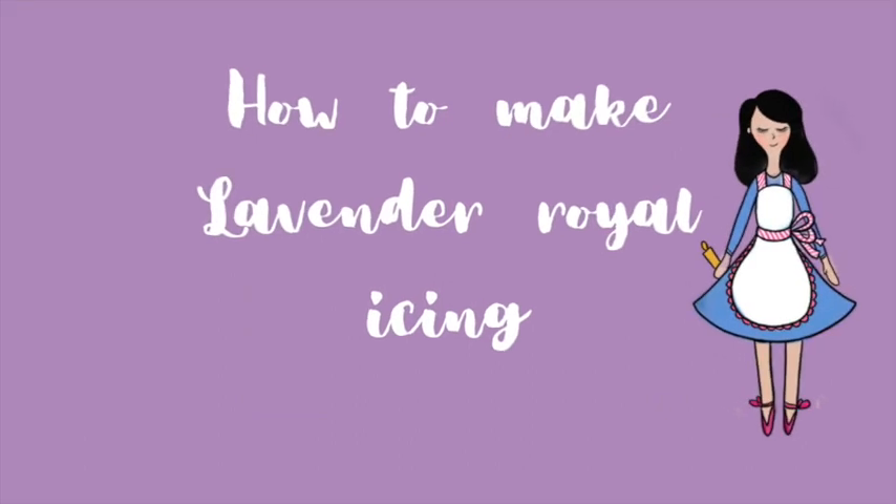How to make lavender royal icing. Hi everyone, my name is Lupita and welcome to the Cookie Couture, where flavor and design collide. Today I'm going to share with you how to make a delicious lavender royal icing. I hope that you love this video and let's get started.